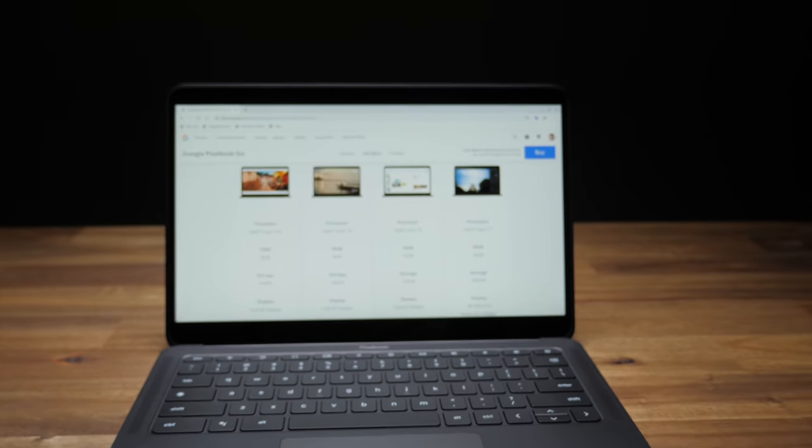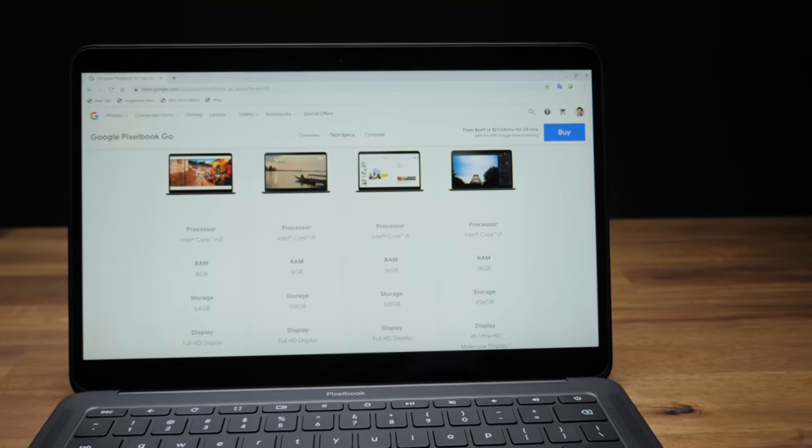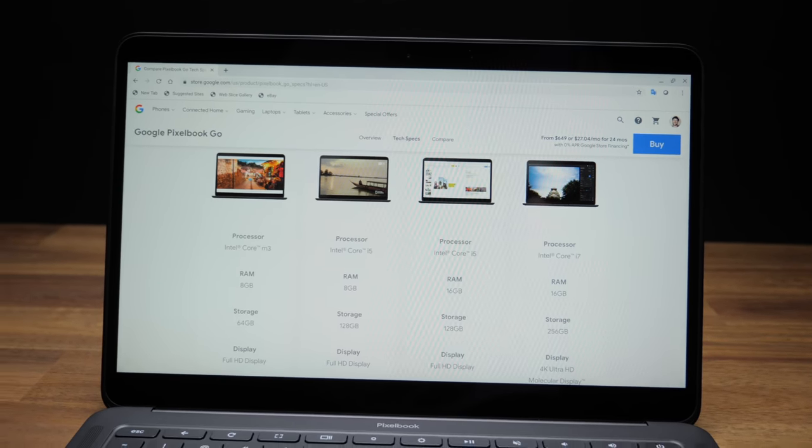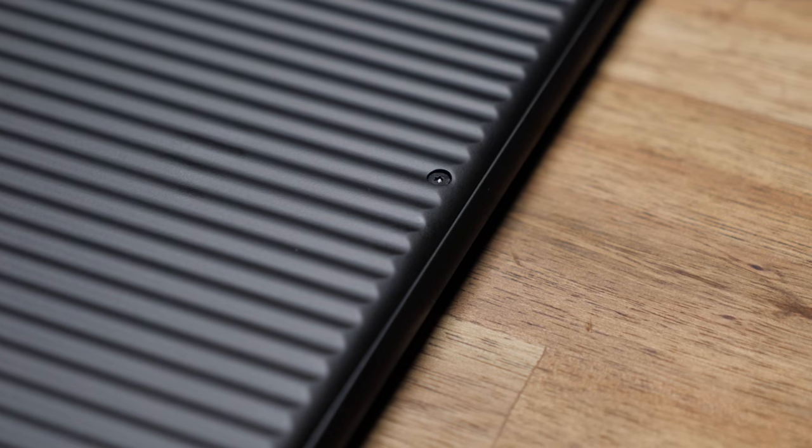The Pixelbook Go starts at $650 for the base model but I'm not quite sure how far that Intel Core M3 would take you. My review unit is the next step up at $150 more with an 8th gen Core i5, 8GB of RAM, and 128GB SSD. The 8th gen i5 is a couple generations behind, but with 8GB of RAM and Chrome OS — which is meant to run on super low power devices — I can have as many tabs open as I need without any noticeable performance issues. In case you were wondering if you can take it apart and upgrade the RAM and storage yourself, there are a couple of T4 Torx screws on the bottom but I just flat out couldn't pry the bottom panel off.